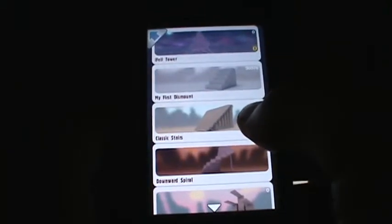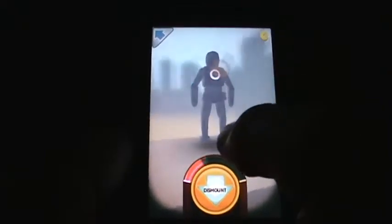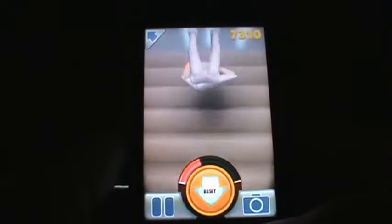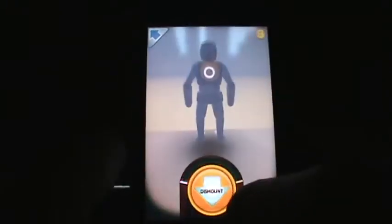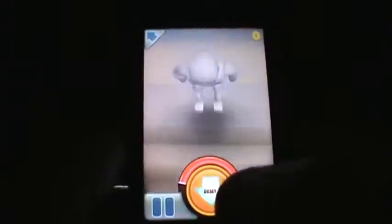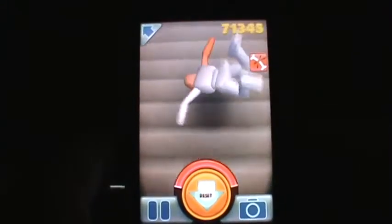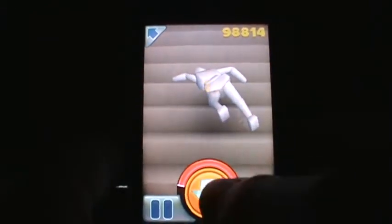Let's check this — let's select a different level. That's classic stairs, should be good. We'll be applying the pressure on the back, just a little bit — 30%. And we got 44,000 over here. Let's do it a little bit harder. Of course, the head and the bones are broken and we got 98,000 in damages.